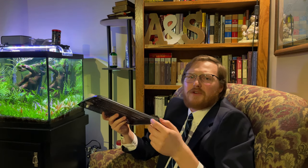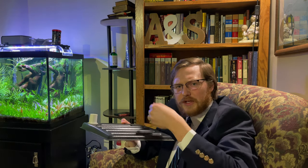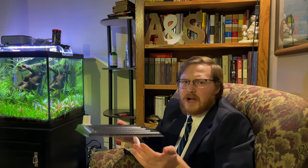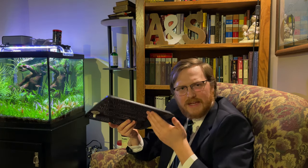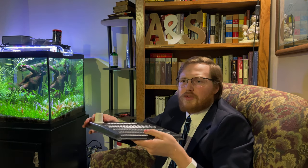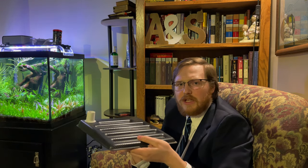People say undergravel filters are so difficult to clean that they're impossible — but that's just not true. All you have to do is your normal gravel vacuuming with a siphon tube to suck out dirty water, organic compounds, leftover food, and decaying waste. If the plate underneath gets really dirty, you can stick a piece of tubing with a magnet on the end down the lift tube, get underneath the plate, start the siphon and clean it out. You could also use a wet-dry vacuum on the lift tube to quickly pull up solids.